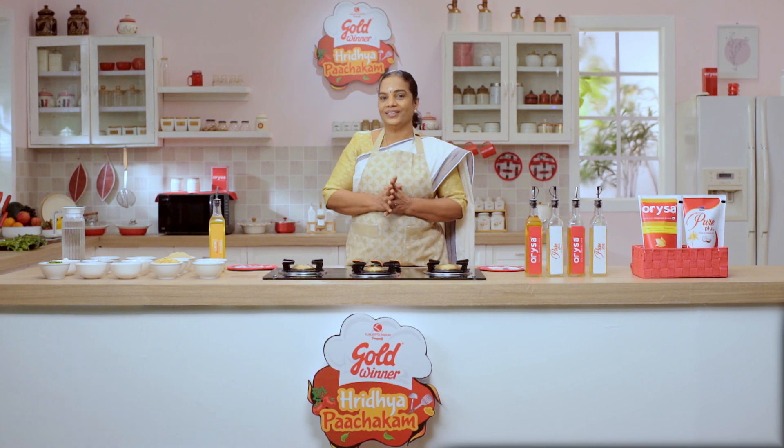Namaskaram, I am your new chef. Welcome to the entire episode of Godwinnaar Khridhya Vajagati.